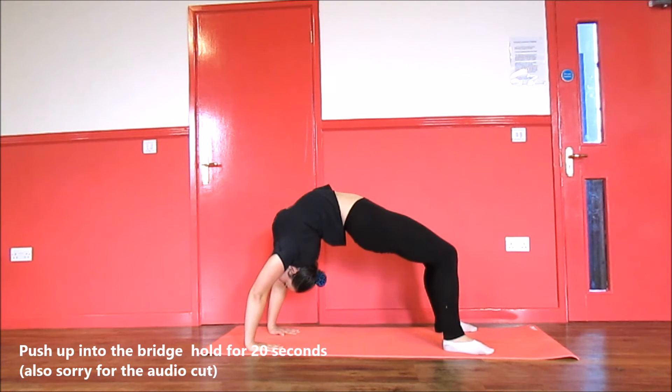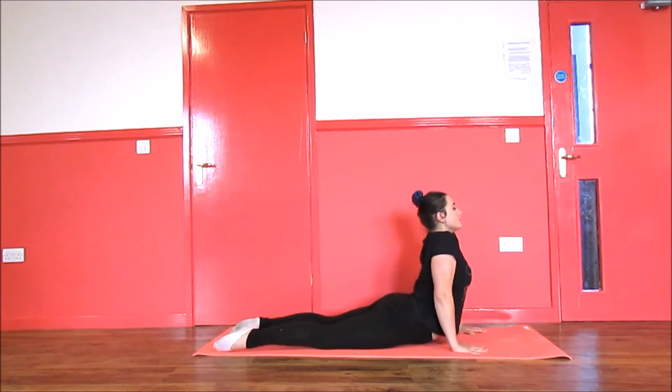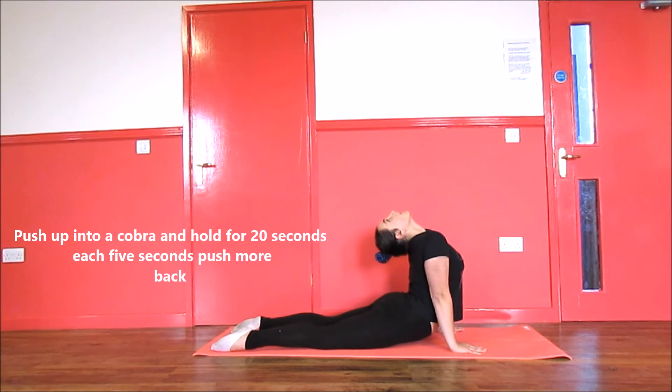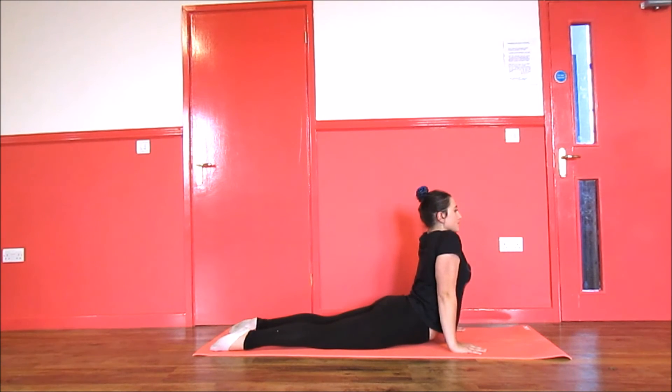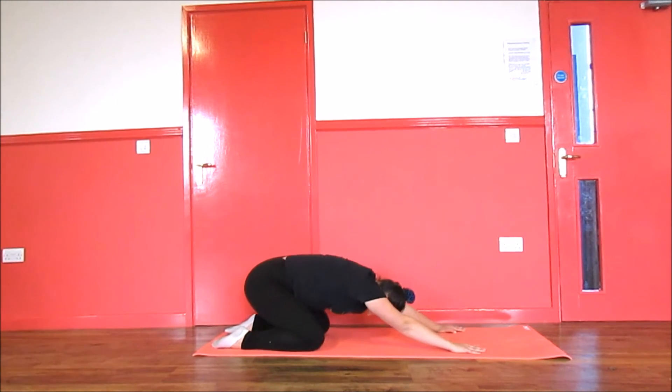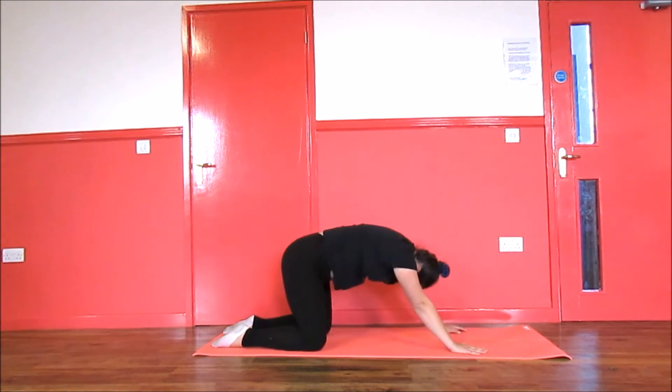Next, go into a cobra position and tilt your head back, trying to reach down as far as you can. After that, rock back to release all the tension.